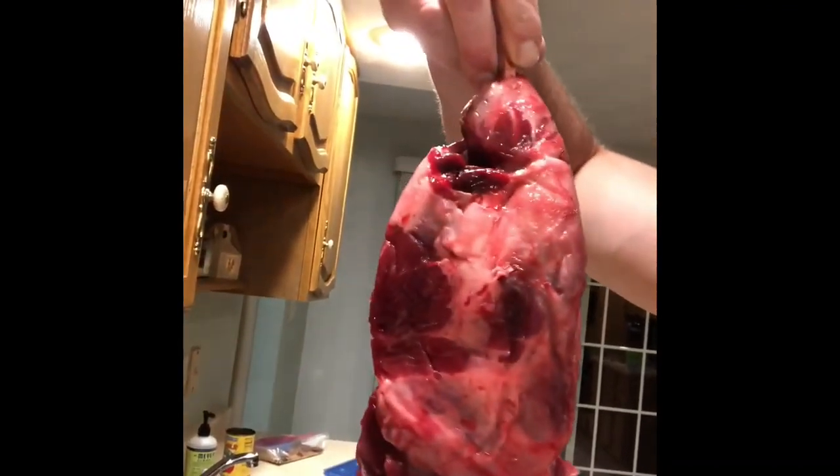Hey everybody, so kids are asleep. My youngest daughter turns two on Sunday, so in order for us to have a quick meal tomorrow after we're done cleaning up and getting the yard ready, I'm going to be making some pulled pork. I thought I would take that opportunity to also smoke beaver ham. This is the back quarter off of one of the very first beaver I caught — you can see that catch on the channel. This is the ham I'm going to be smoking.